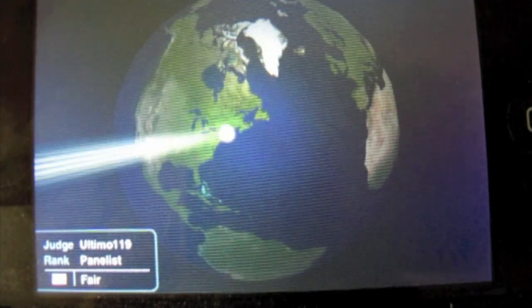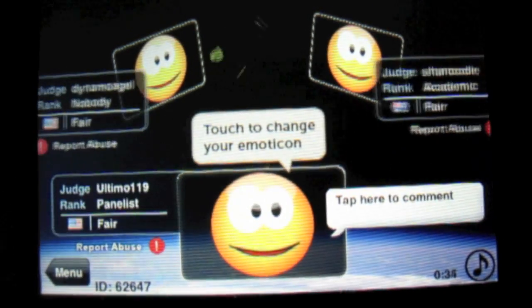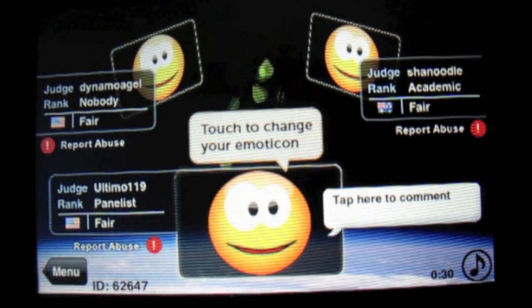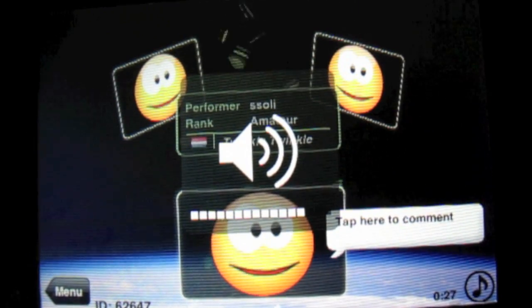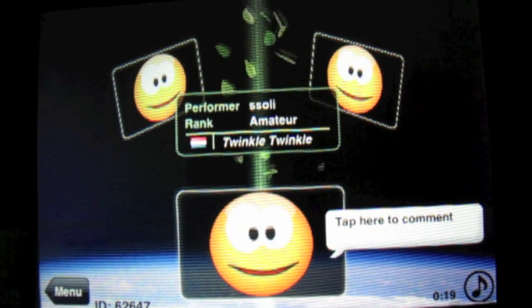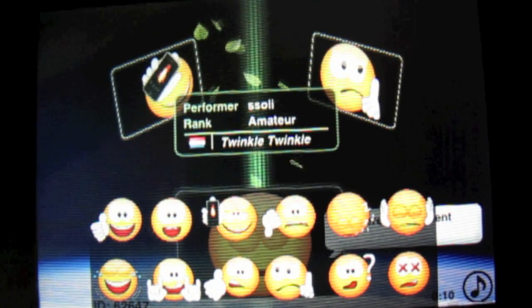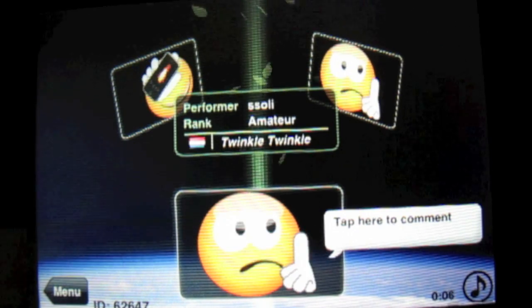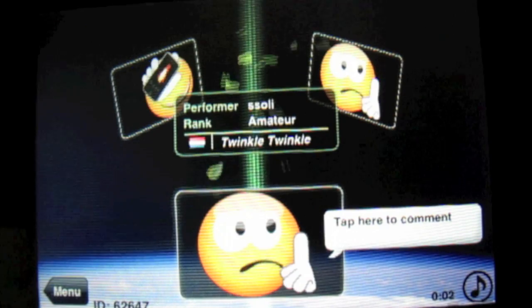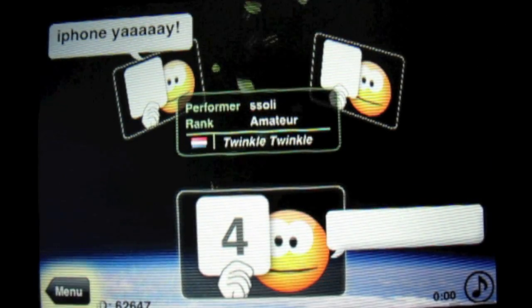Let's do the same thing right now — we'll do it one more time just to give you guys a better idea of how it works. As you just saw, it's taking judges from all over the world, which is very cool. It's a true world stage. He's playing Twinkle, Twinkle, Little Star. Now he's missing a bunch of notes, so I'm going to give him a few. He didn't play that too well — as you can obviously hear, it's kind of off on the pitch. So I'm going to give him a four. Let's see what everyone else gives him.